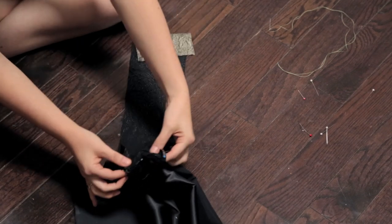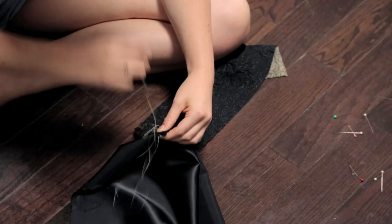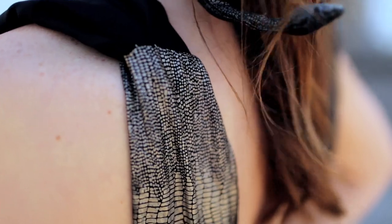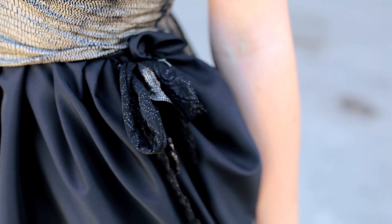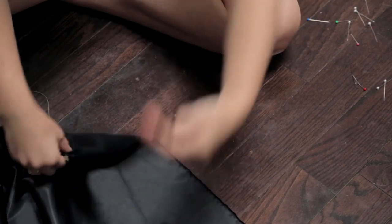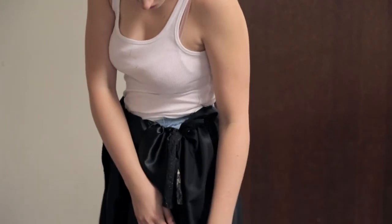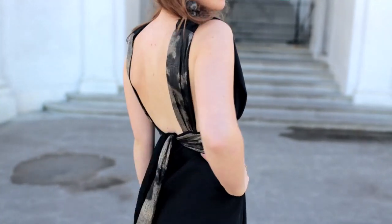Pin the pieces together with good sides facing, gathering the black panel fabric to fit the width of the snakeskin fabric. Once gathered and pinned, sew along the line. To get rid of the temporary safety pin, add some ties — just take some extra scrap fabric and sew it to the front and back of the dress along the top waistline where the fabric ends. If you're not comfortable with the large slit up the side, you can sew it closed except for about six inches from the top.